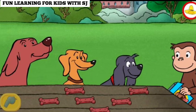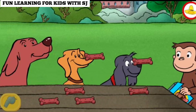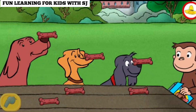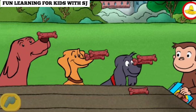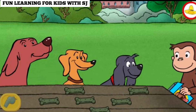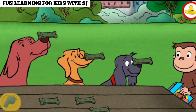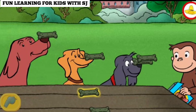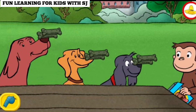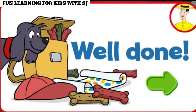Give each dog a treat, then give each dog another treat until they're all gone. Each dog got the same number of treats. Nice work. Thanks for sharing the treats fairly.